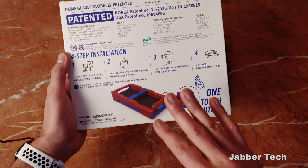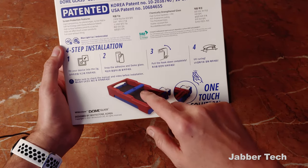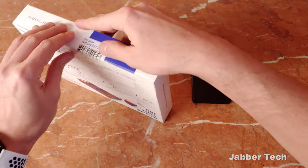Four steps is all you need — they make it really simple. Plug your device into the jig, drop the adhesive in the dome glass, pull the hook, start the UV curing, and you're good to go. Let's go ahead and see what we get inside of this box, and then we're going to do the installation together.